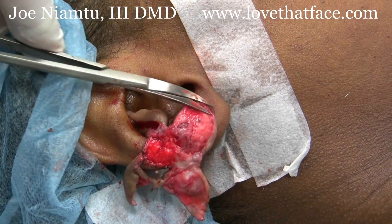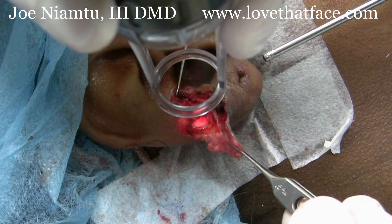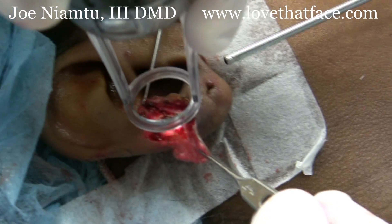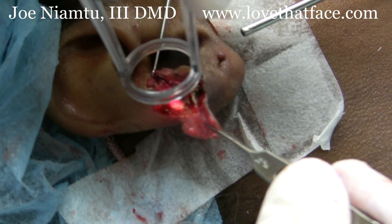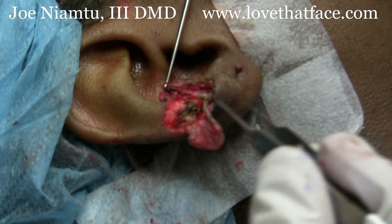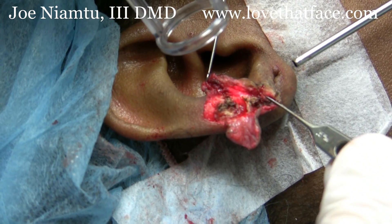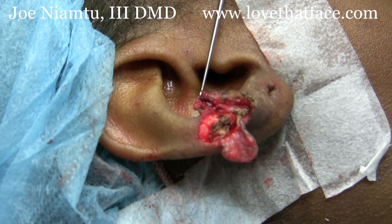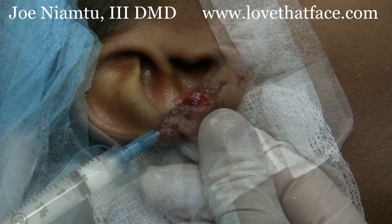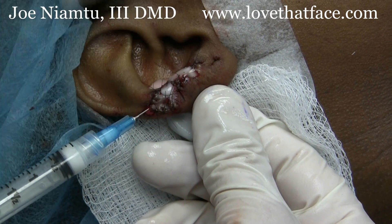First we're going to laser everything with the deep FX fractional laser. Now we're using the deep FX to laser any residual base of this keloid. Now we'll put the skin back together and close this and put some steroids. You can see our suture line and we're putting some Kenalog 40 in here.